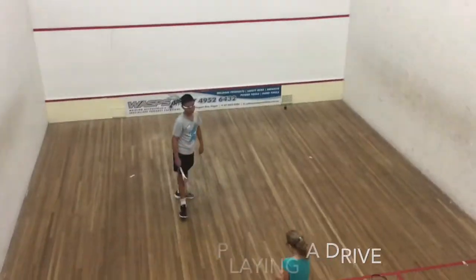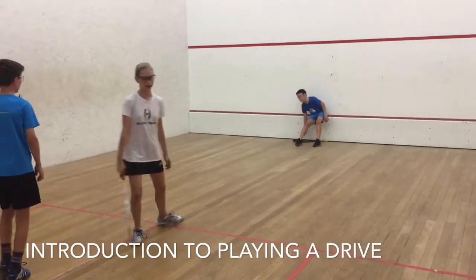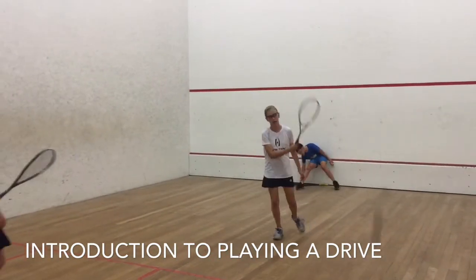Secondly, we have a progression where they're working in a group. The thrower stands out front and throws the ball to their forehand side. The players let it bounce, step forward, and play a drive shot.